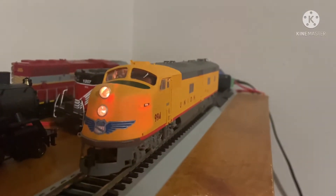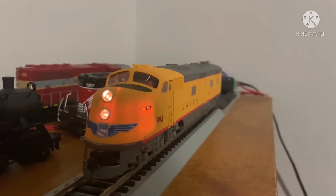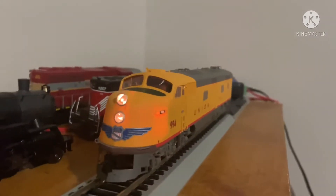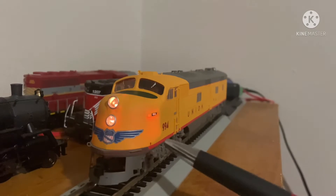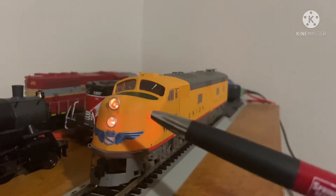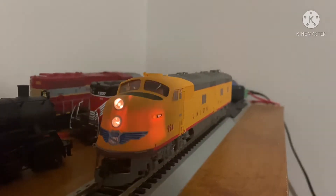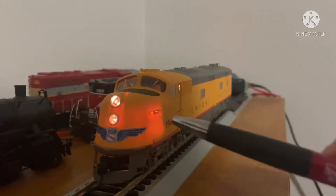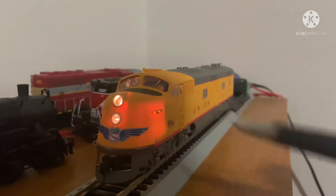Hello all. Today we're going to be working on this E6A. This is in the UP paint scheme, it's a Lifelike. We are going to be working on these unnecessary lights coming out from the shell. If I was to turn the lights off, they would be even more bright. We only want the number boards and the actual lights to show.